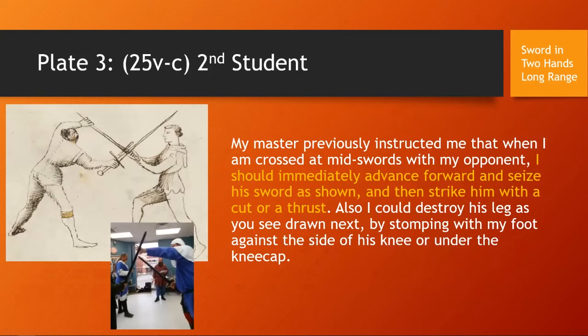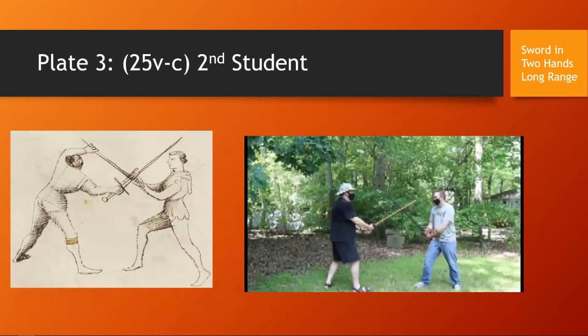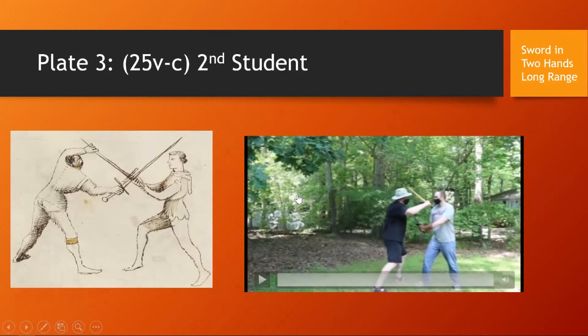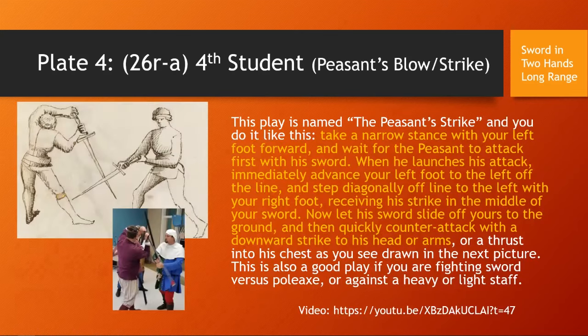The next plate is the second student: 'My master instructed me that when I am crossed at mid-sword with my opponent, I should immediately advance forward and seize his sword as shown, and then strike him with a cut or thrust. Also, I could destroy his legs by stomping with my foot against the side of his knee or under the kneecap.' Here is us doing that play — it's crossed, I step in and stab him or cut him. We will not be doing the leg kick in this class; it is included in the long range class.